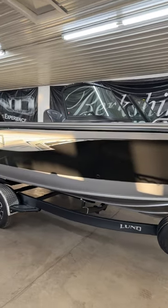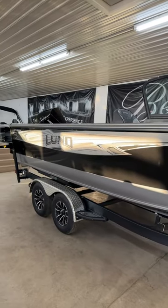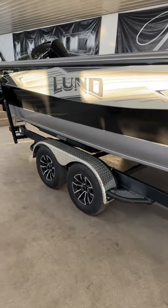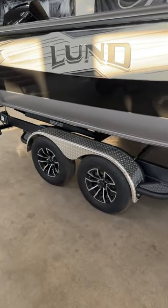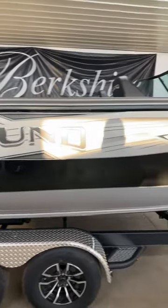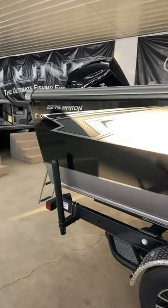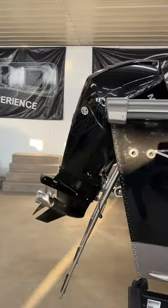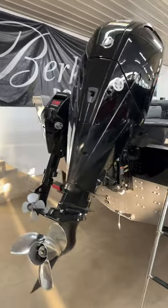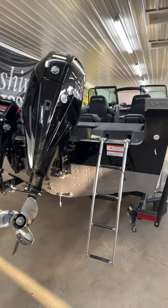It has a 70 gallon gas tank. There are lots of things to go over in this boat. It's sitting on the Shorelander trailer with custom upgraded rims and fenders, and it's got the premium edition graphics — kind of the more fancy graphics. At the back, we've got a 300 V8 Mercury and a 15 horse pro kicker. This is just an absolute monster of a boat.